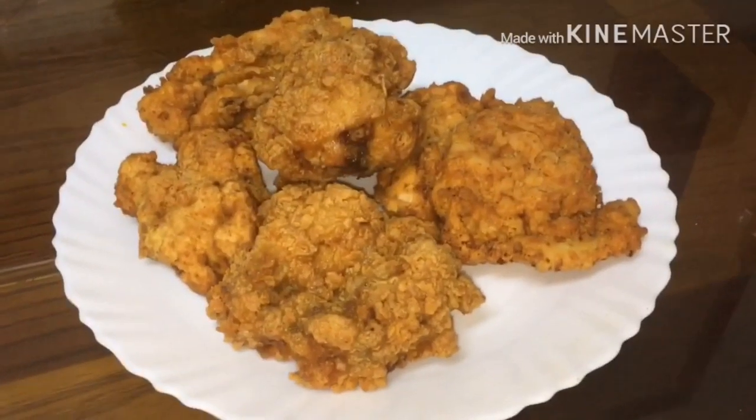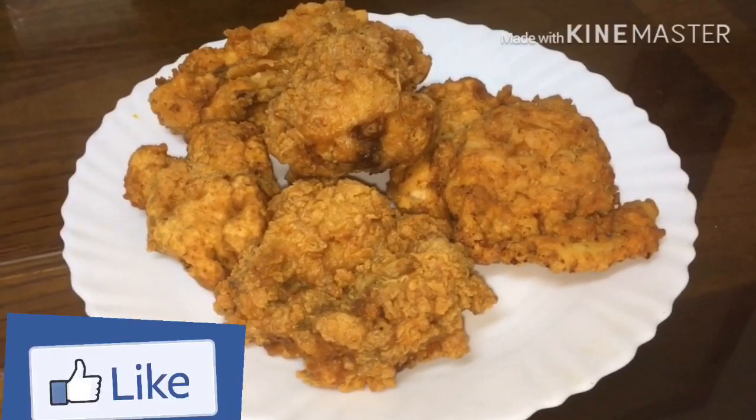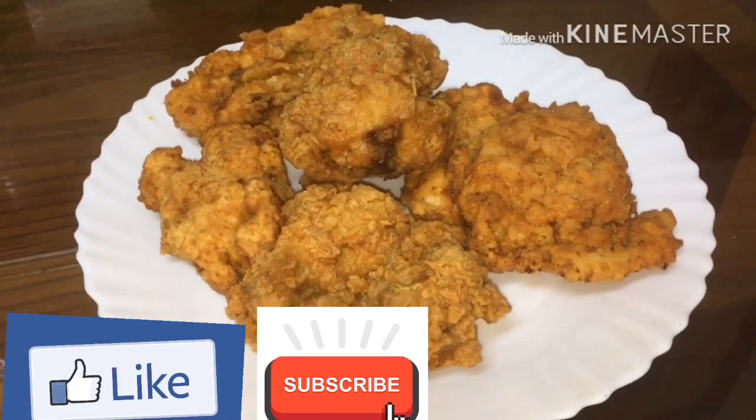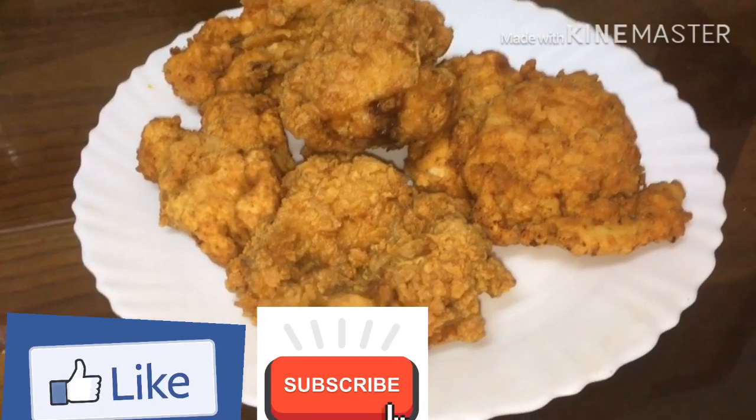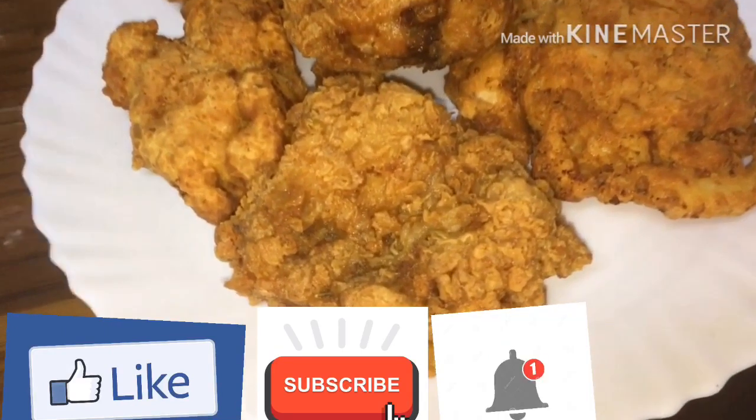Now we are ready with the KFC-style chicken. Please do like and subscribe, and click on the bell icon. Thank you!